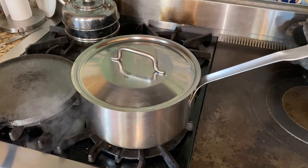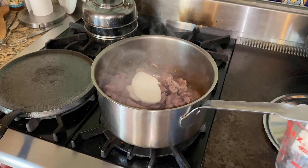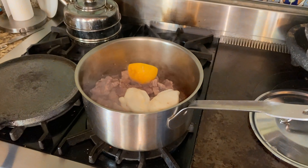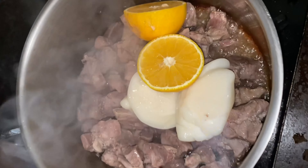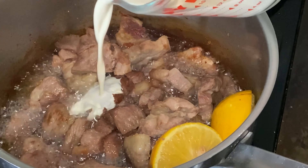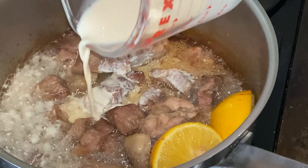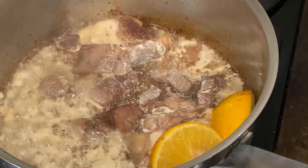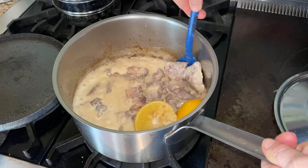Remove the lid and let some of the water evaporate. Add some lard for frying and a sliced orange. Once the lard melts, the pork is going to begin to fry. After about 20 to 25 minutes, it's time to add the milk. You can add fresh milk or canned milk. I like canned milk because it has less water in it — it's a little thicker and puts on just a little bit better of a coating. Let the pork cook in the milk for about 20 to 25 minutes.